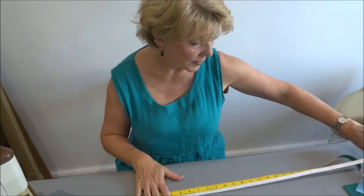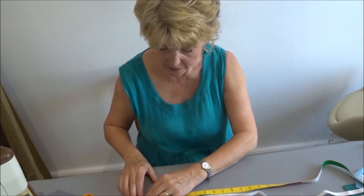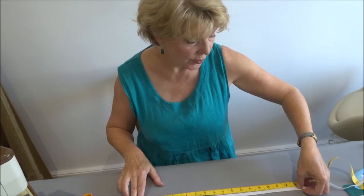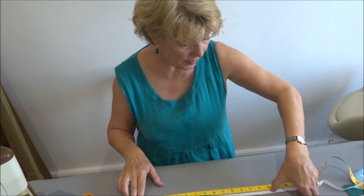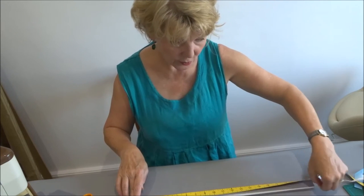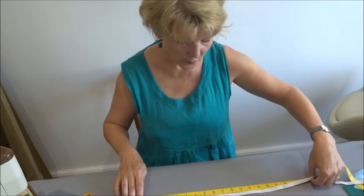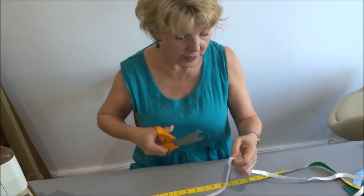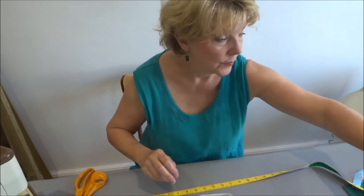Both of my ladies have legs measuring 19 inches. I'm not going to cut the elastic to 19 inches, because edge-to-edge it would have no stretch. The received wisdom is to cut it two and a half to three inches shorter. Cutting three inches shorter means it stretches to 19 - a nice stretch. I also need to allow a half-inch seam allowance, so I'll cut it at 16 and a half inches.